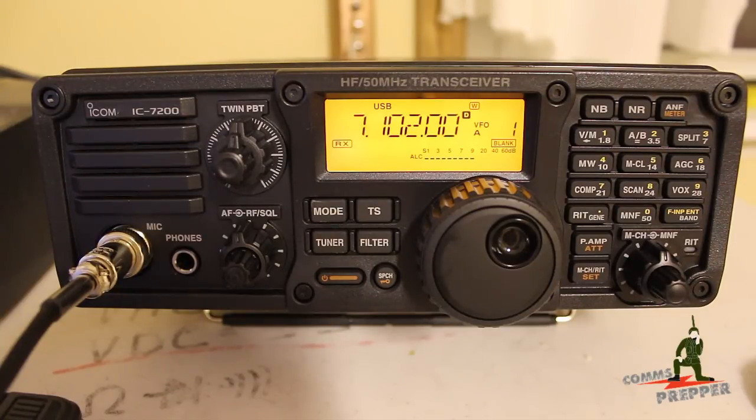Since I've been recommending this radio and the ICOM 718 for several years now on the channel, I figured it was time to actually add one to the channel and start showing you guys what this radio can do and how to operate it.